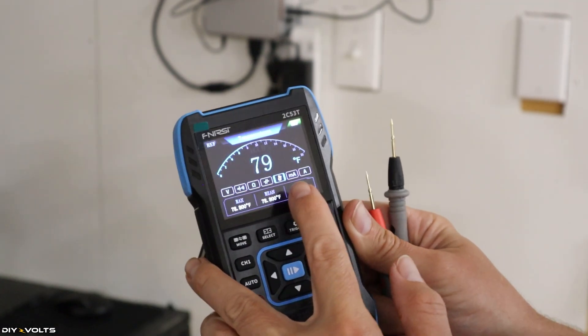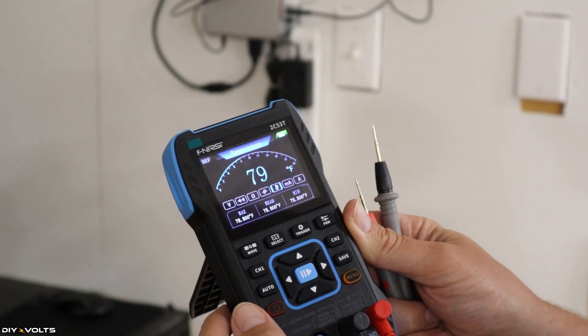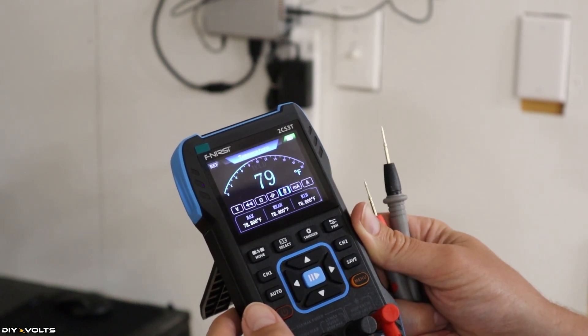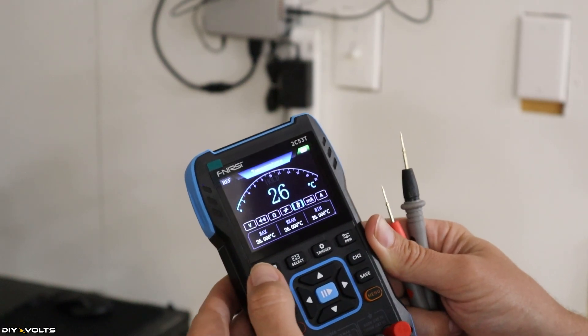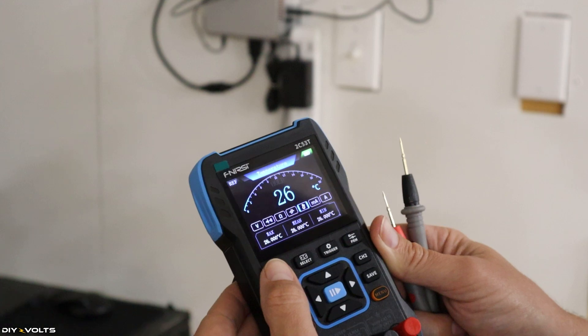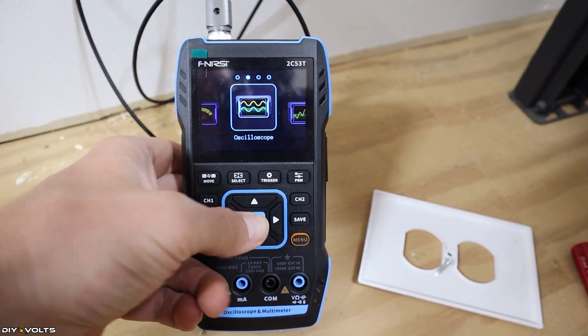Over here we've got resistance — that's working. On this setting I've got temperature; it currently says 79 degrees Fahrenheit. I believe that's a little too warm; my room should be closer to 70. It reads 26 degrees Celsius. Now I'm going to go into oscilloscope mode by pressing the button in the middle.